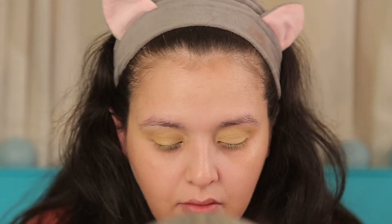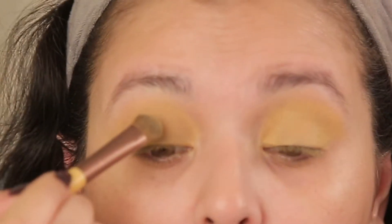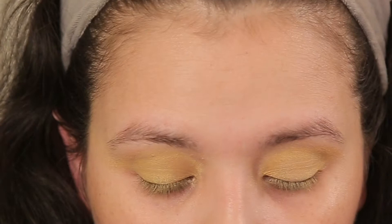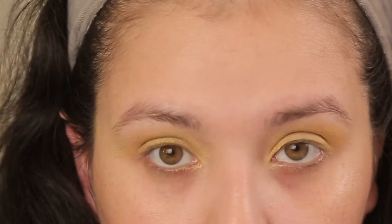Next I'm going to take the green color from the trial. The idea is to create a yellow-green-blue gradient. We're just going to start packing the color, and once we have enough color we're going to start blending.